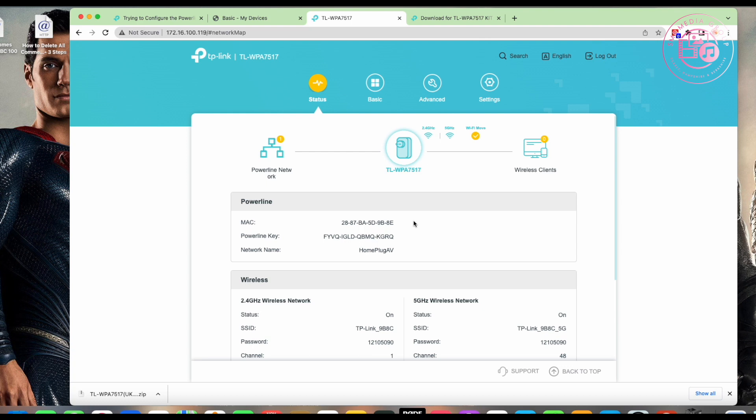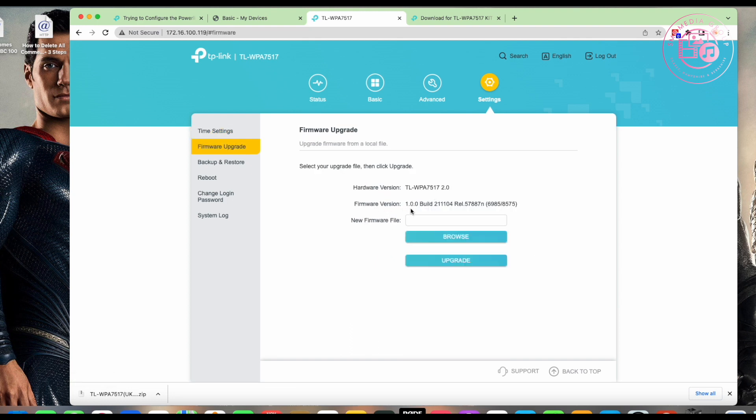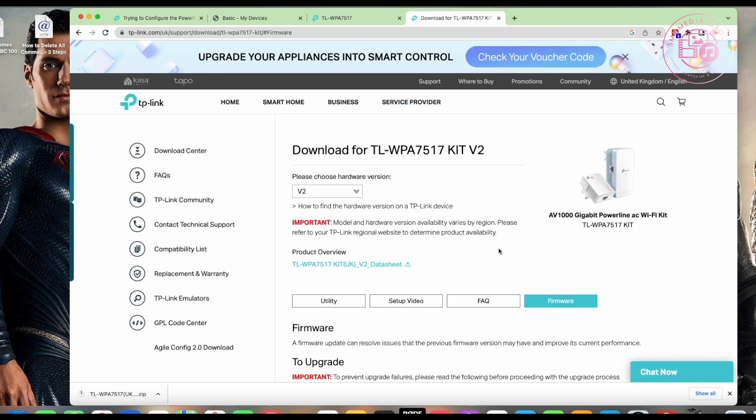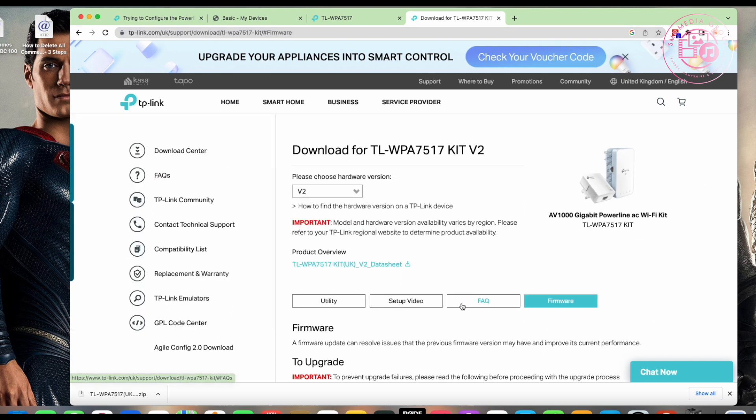We click on Settings, then look at the Firmware Upgrade section. It shows version 1.00, which normally indicates it's old firmware that's been sitting there for a while. I search for it and eventually find the TP-Link download page. You can also go to tp-link.com/uk/support and downloads to get there.